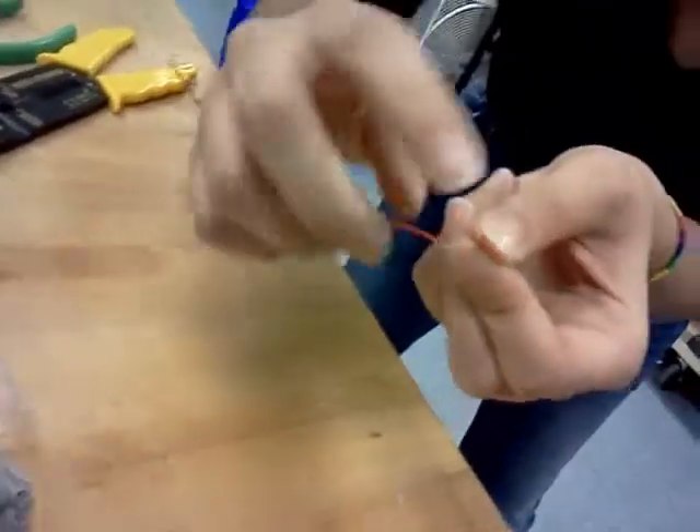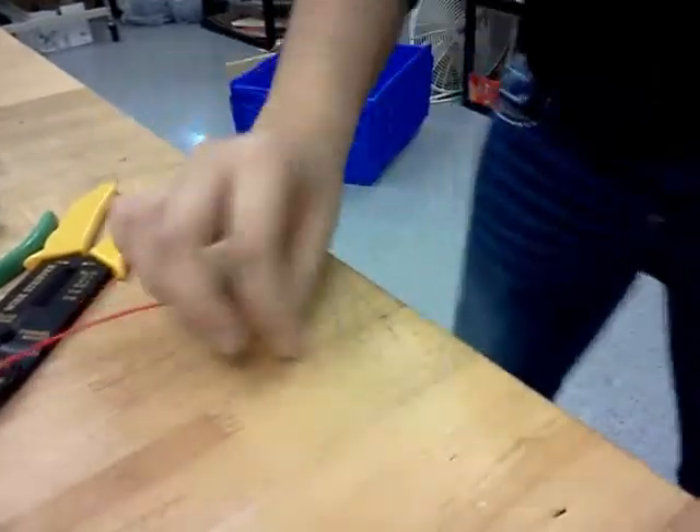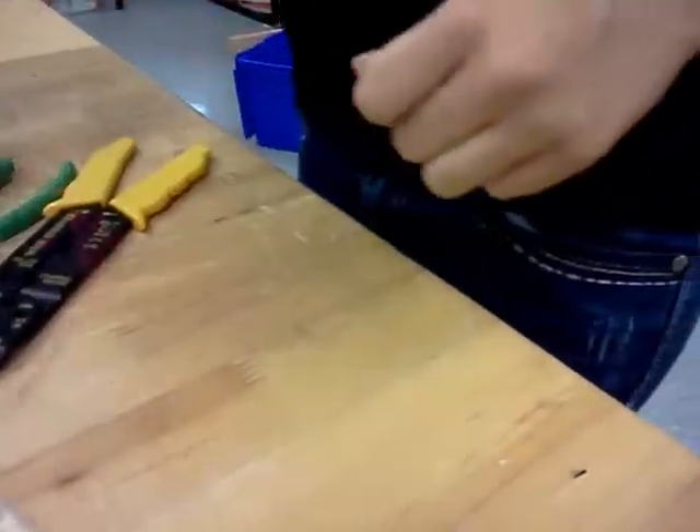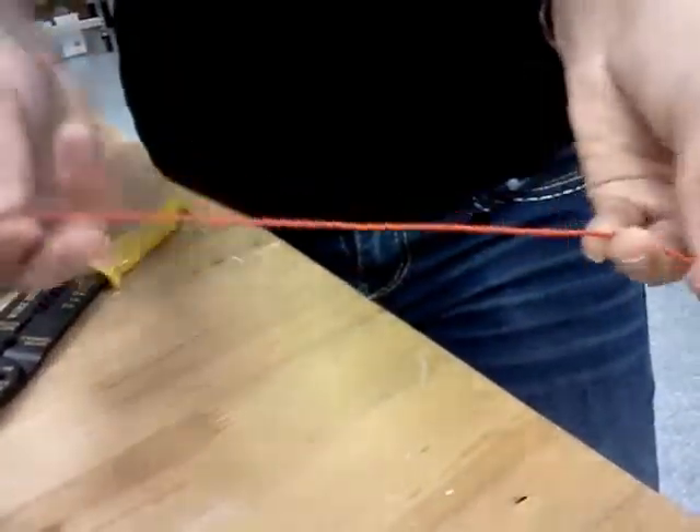If you still have difficulty getting into the terminal — like if your wires are fraying because they are very thin — then what you can do is twist them like this, and then they're just one big pokey needle. When you put it in, you're not going to have that difficulty. Also, just remember: red wires are positive and black wires are negative.